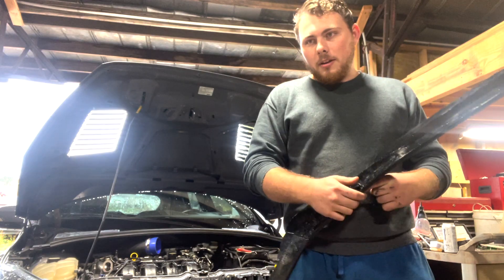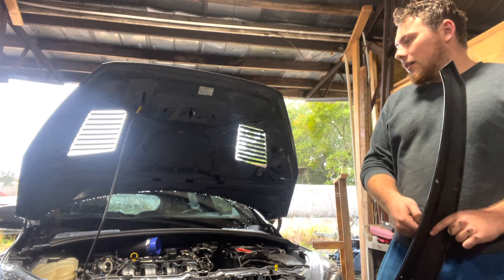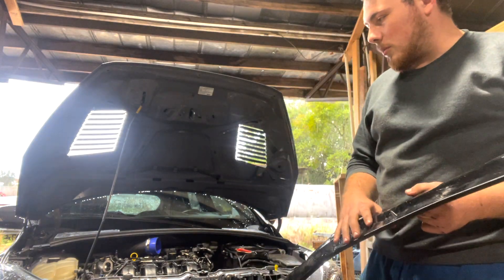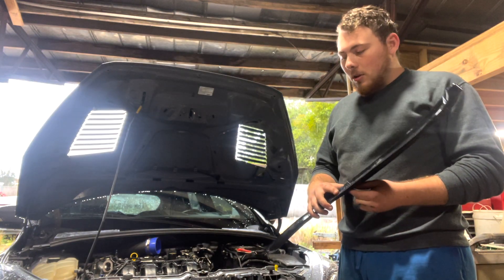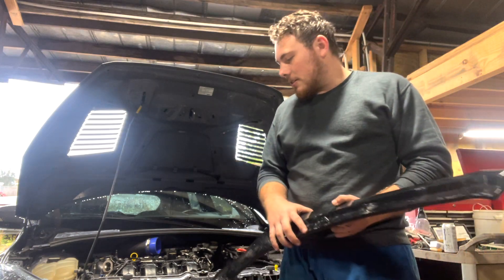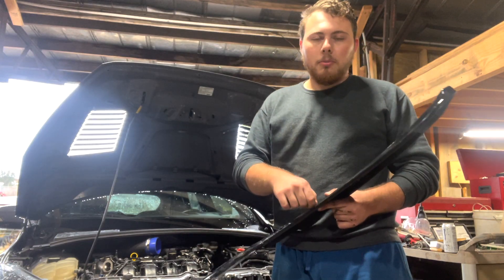So when we started it, we got the car running, drove it around, and it made good power. But when we got to the tuning process, we found this weird issue — the same issue we were having before where in the high RPMs the car would start to misfire. The car doesn't feel like it's misfiring, but it thinks it's misfiring, and basically the car will shut down and go into limp mode. That kind of puts the whole tuning process on hold.